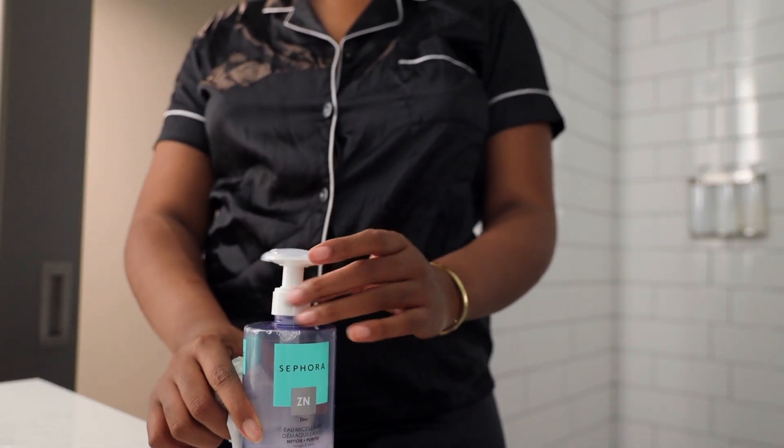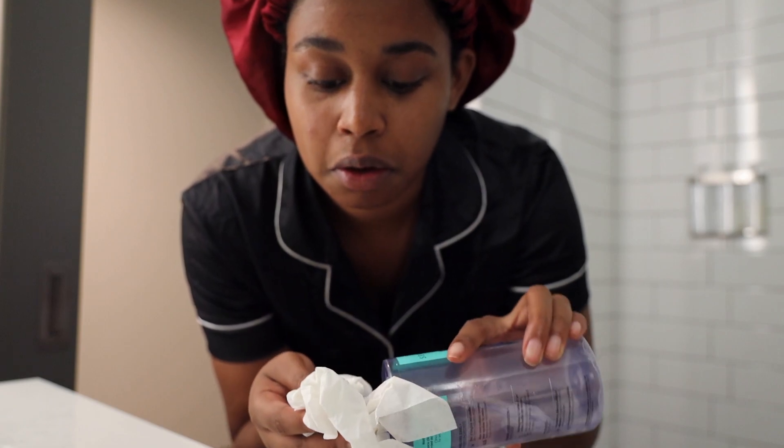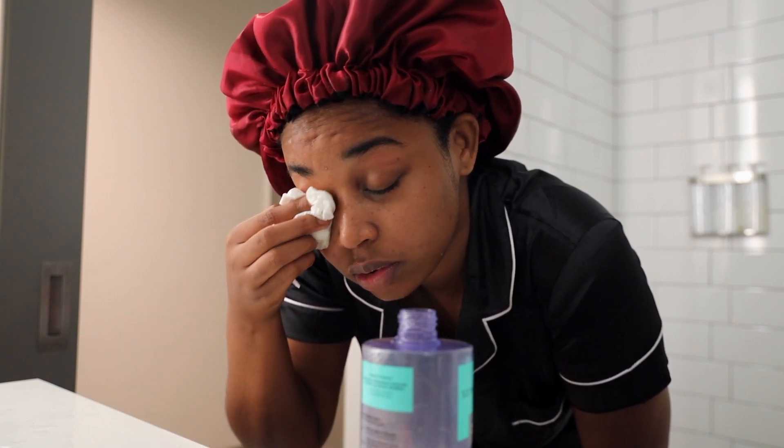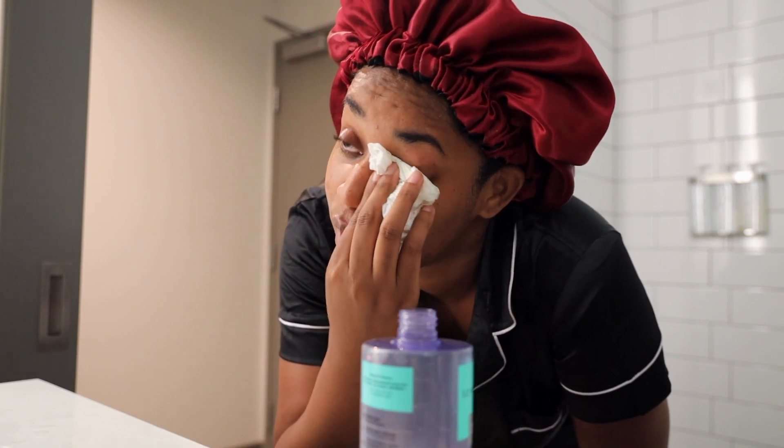Once I get the majority of everything cleaned off my face, I like to go in with my Sephora triple action cleansing water — it's basically a purifying water that cleans off any excess makeup. I don't use it first because I don't want to waste so much of it cleaning my whole face. I kind of just wash my face off with soap first and then use this to get any excess off near my eyes. I'll open it, come down low, close my eyes, go over them — and you can see there's a little makeup left, then I do the other eye.